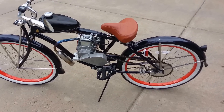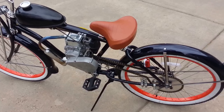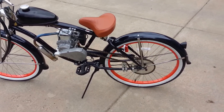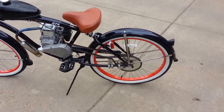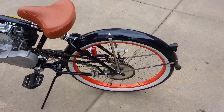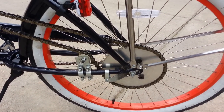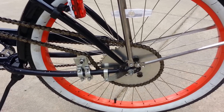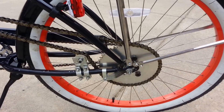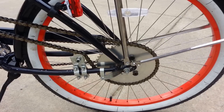Now on this one — same 10-tooth sprocket on the front. However, the girl wanted a little bit more power off the start, and also possibly enough power to pull a trailer with a dog in it. So on this one, the rear is running a 48-tooth sprocket, which is 4 teeth more than what I have on my bike.